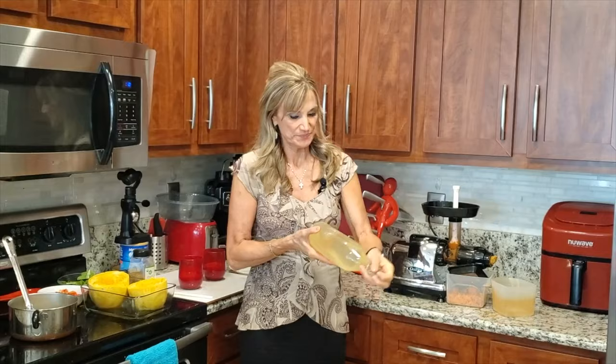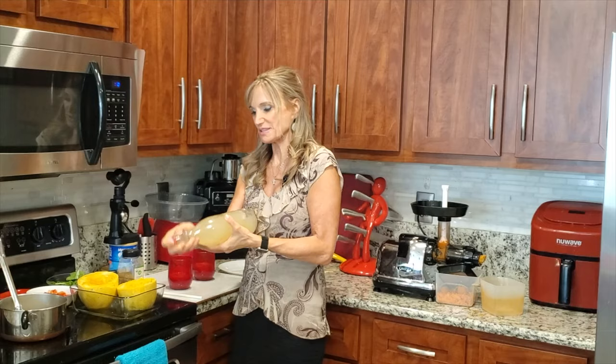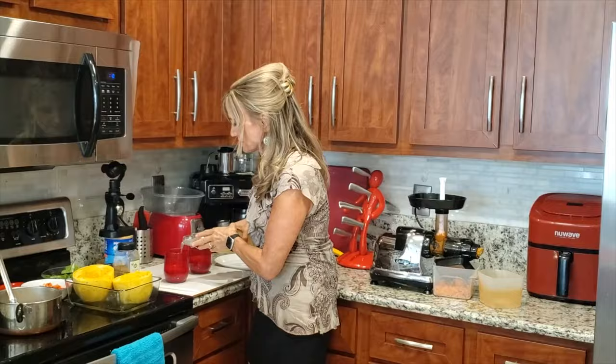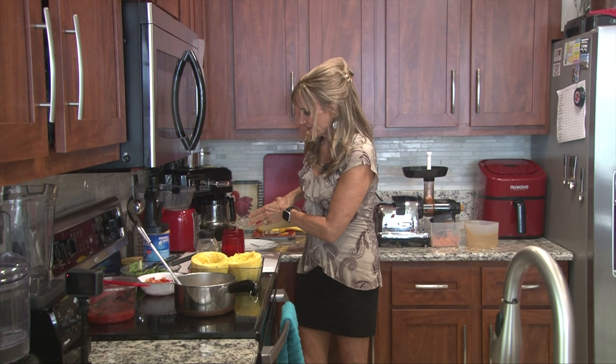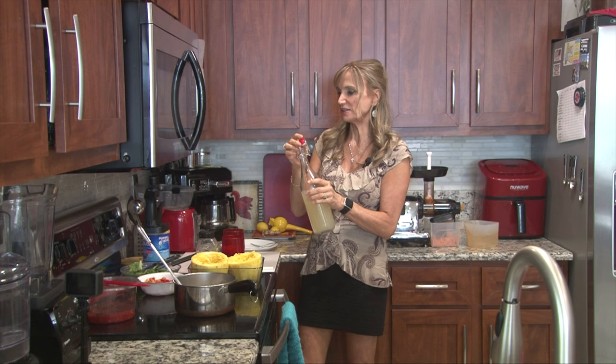Here's my ginger water that I made the other day. I just went ahead and simmered some ginger, then I put it in the Vitamix and strained it, so it's pure ginger, which is so anti-inflammatory. It's great for motion sickness or if you have vertigo as well.